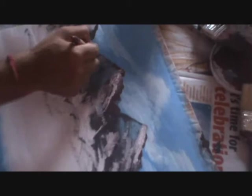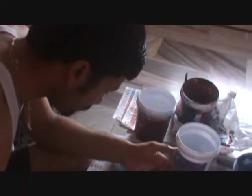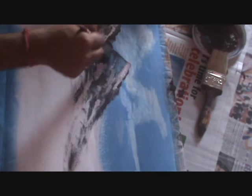This will be more cheerful now. After that we have some trees. For the tree we should be using some green, but if I am not having green we will make it. We need a completely different brush to mix the colors.